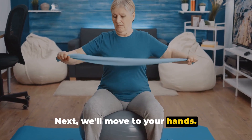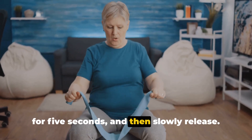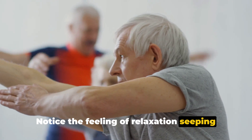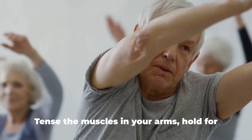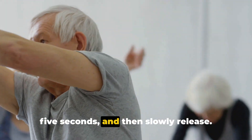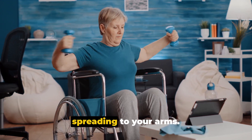Next, we'll move to your hands. Make a tight fist with both hands. Hold for five seconds, and then slowly release. Notice the feeling of relaxation seeping into your hands. Now let's move up to your arms. Tense the muscles in your arms. Hold for five seconds, and then slowly release. Feel the sensation of relaxation spreading to your arms.